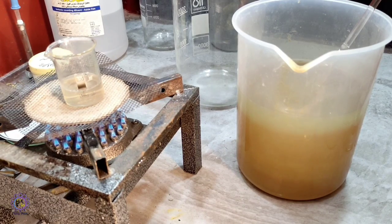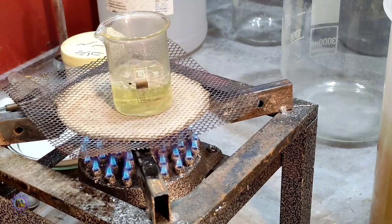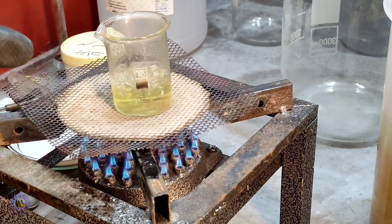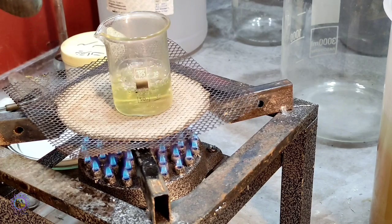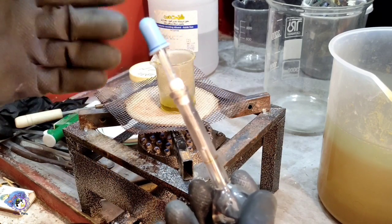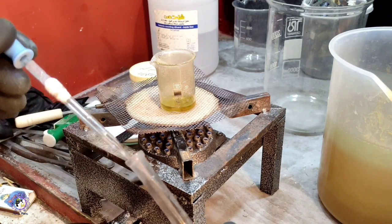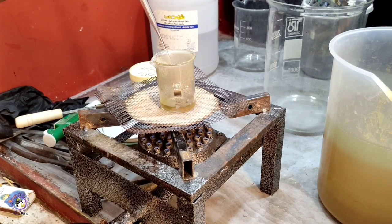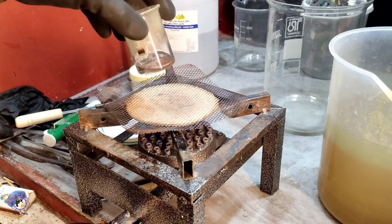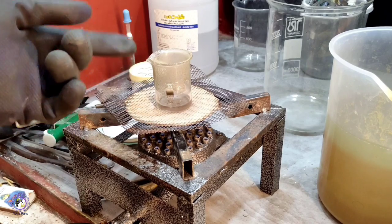I add some hydrochloric acid to acidify the solution and heat it to boiling point. The solution is brought to a boil and I let it concentrate a bit. You can see it turns yellow — this yellow color is due to dissolved gold and iron. Now I add some stannous chloride to see if there is dissolved gold. This yellow color should disappear. You can see the solution is getting a bit dark, which should increase after a while.